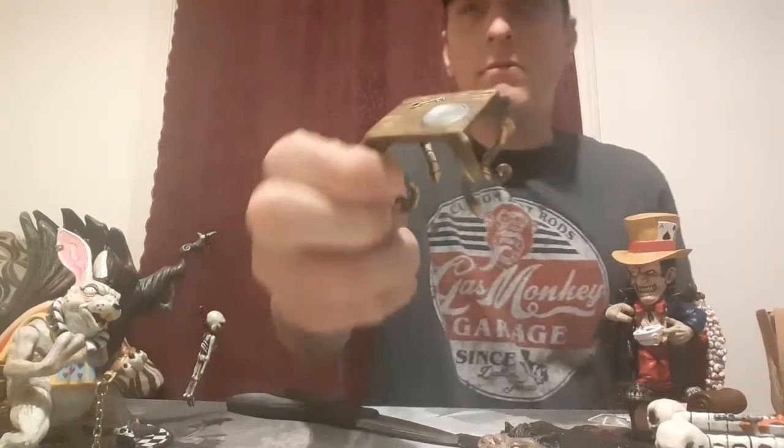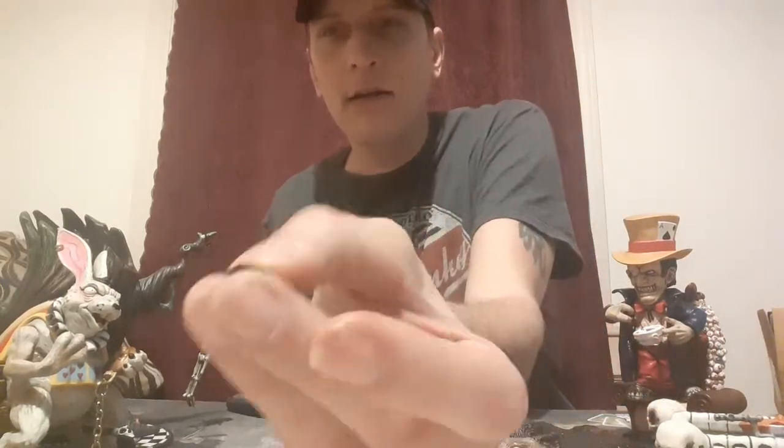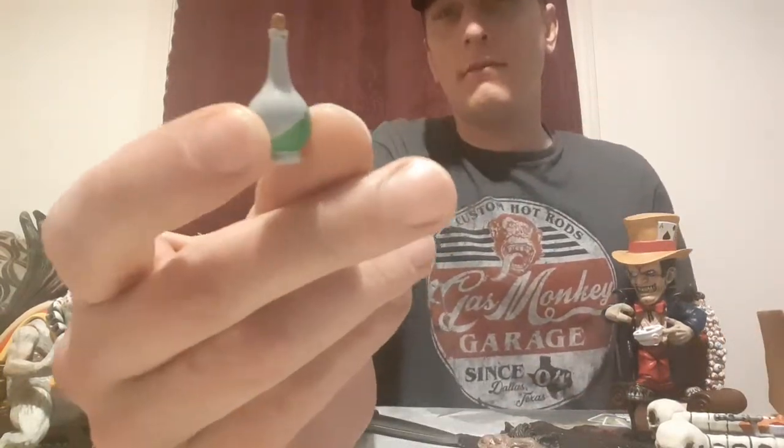Next is another little table with a key - obviously to that door. And she comes with a little - looks like a cookie, a tiny little cookie. I'm gonna sit that on that table. Looks like I have a little bottle here - a potion.